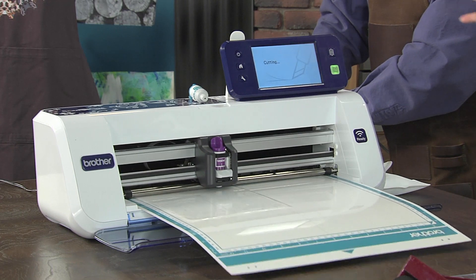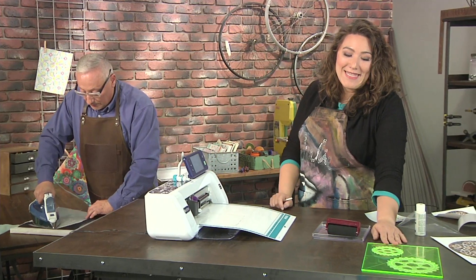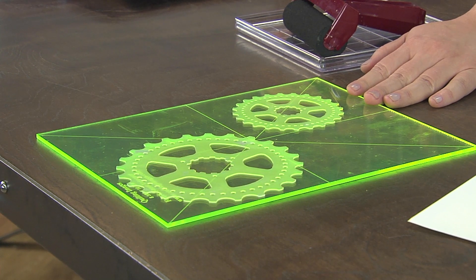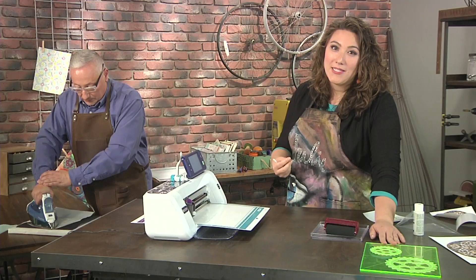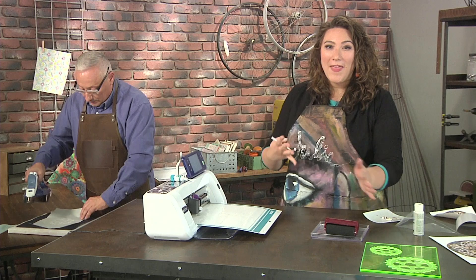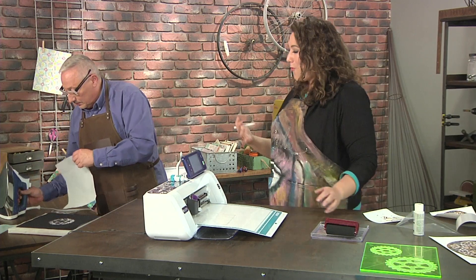Now we're going to cut out our stamp. You can see that we have cut out two stamps — one big and one small. So we're just repeating the same design over and over again. Anytime you use repetition, it's one of those design elements that really helps bring the eye around and reinforces something beautiful and artistic. Whenever you have a shape, try to use it multiple times in the same way.